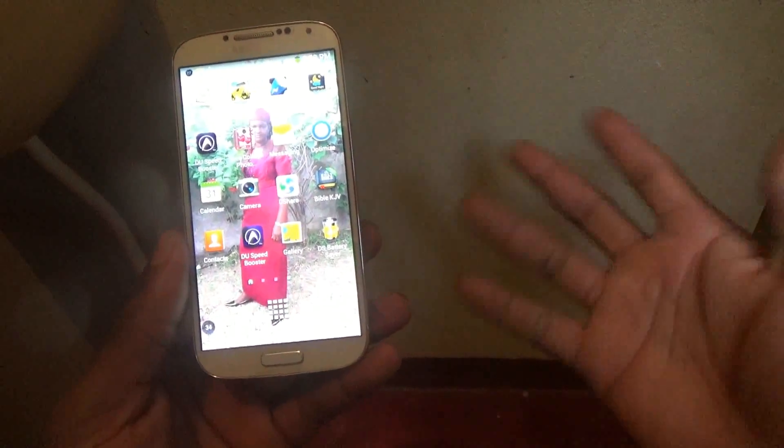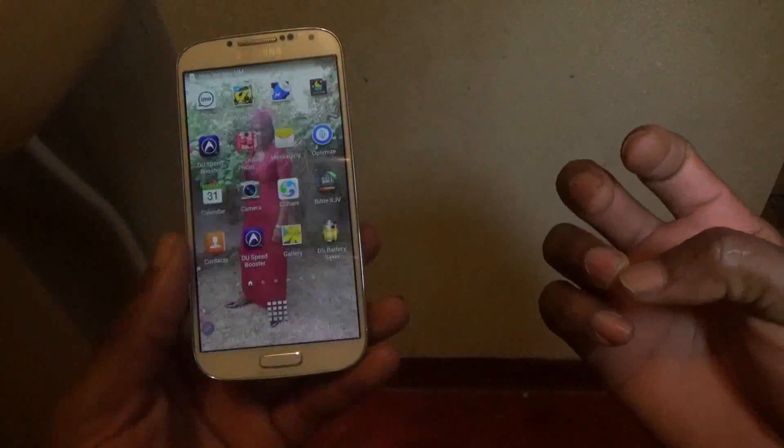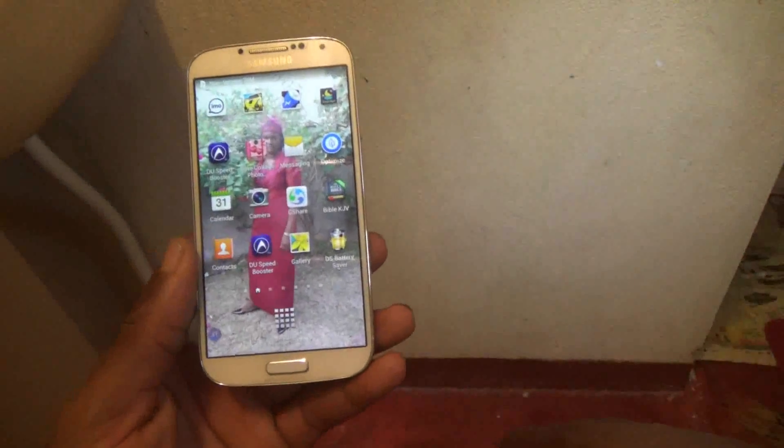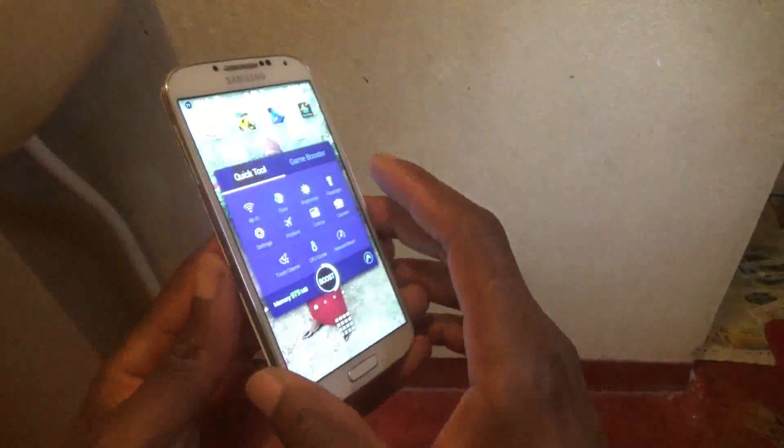If that does not work, then you simply need to do a factory reset. And if the factory reset does not work, then you just simply flash the phone. So yes guys, this is all you need to do to remove that screen from your Samsung Galaxy S4.